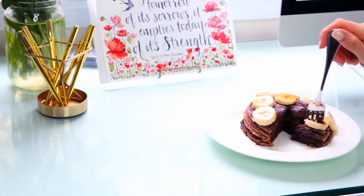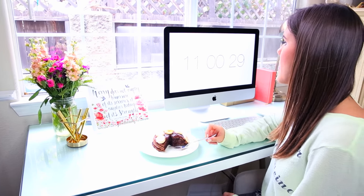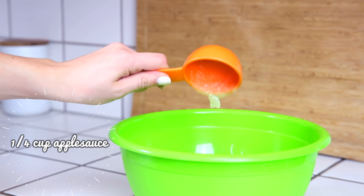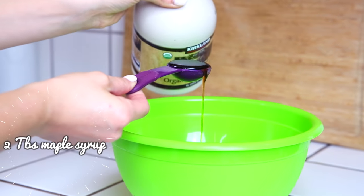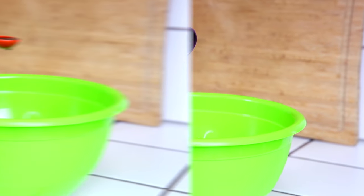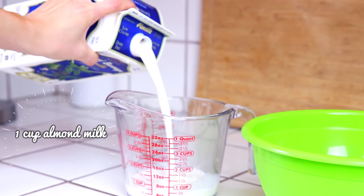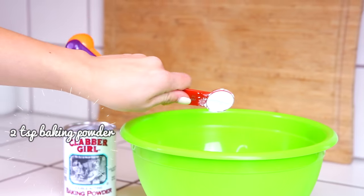To make these pancakes you're going to need a quarter cup of applesauce, two tablespoons of maple syrup — you could also use honey or agave, whatever you'd like to sweeten it — one teaspoon of pure vanilla extract, and one cup of almond milk or coconut milk, any type of milk you want.